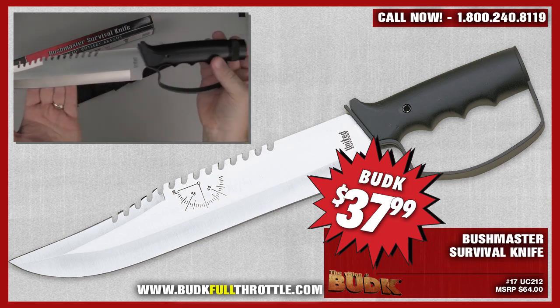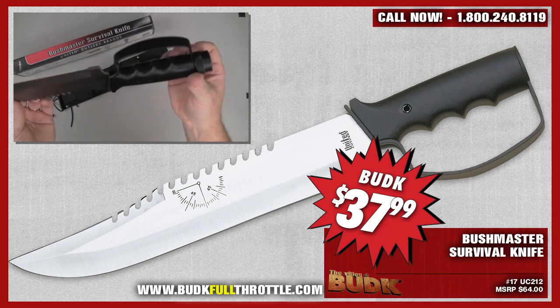The handguard stores: sewing needles, band-aids, matches, a surgical blade, magnifier, fishing hooks, line, and sinker.